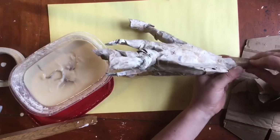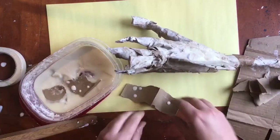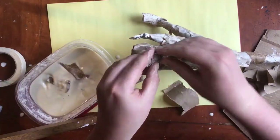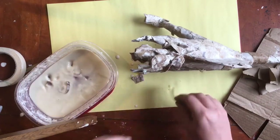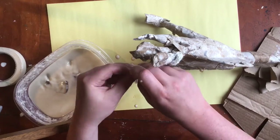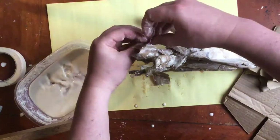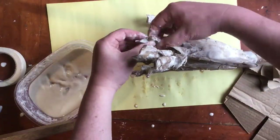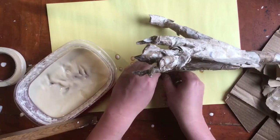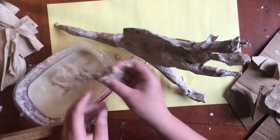I let mine dry and then went back later and hit all the spots that I missed the first time around. When you're finished, set it up exactly like you want it to dry and it'll be much stronger once it dries.